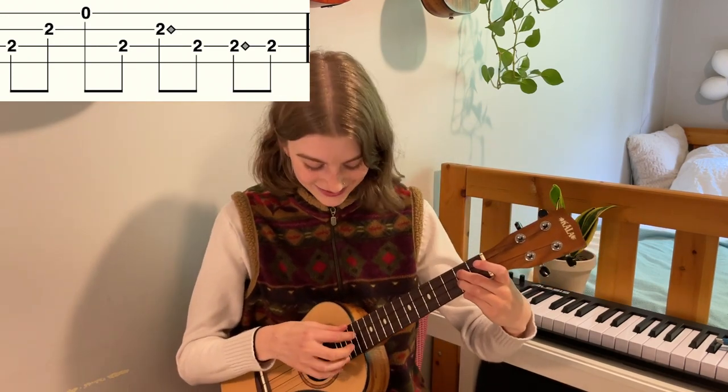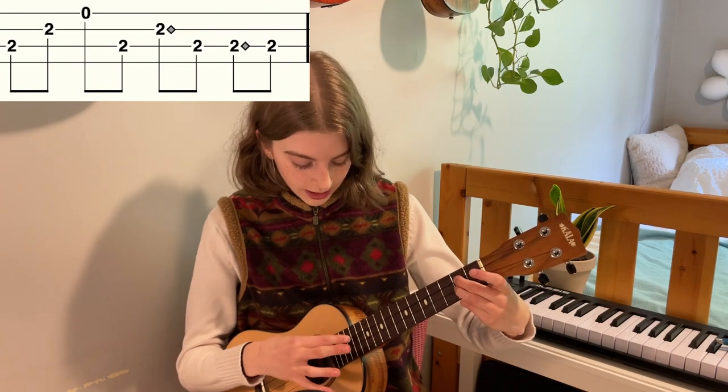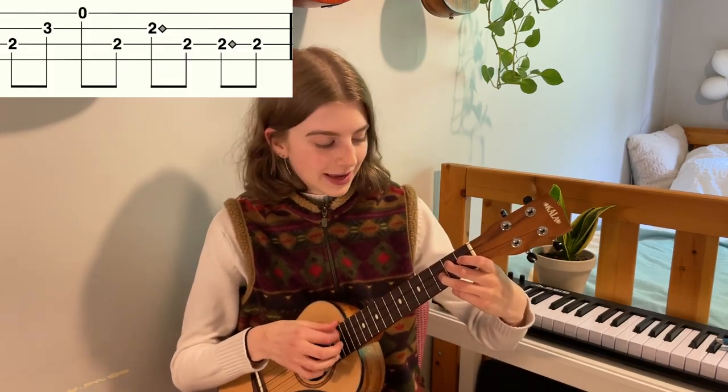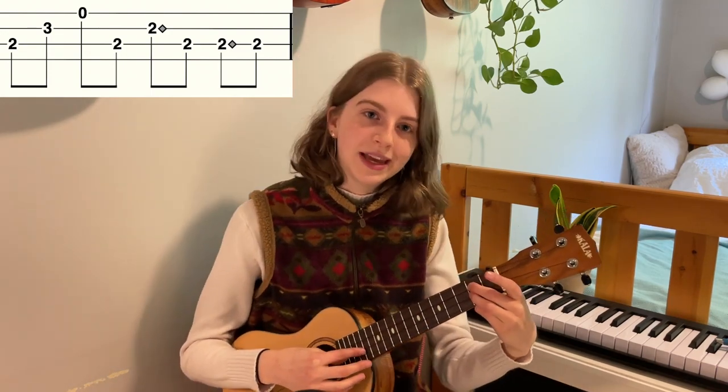So: one and two and harmonic, then pluck the C string, then harmonic on the C string, then pluck the C string again. Then we go to a G9 — you're just going to pluck through one and two and, and then go back to the D chord. Slide your ring finger back down and pluck the exact same harmonic as in the D parts.